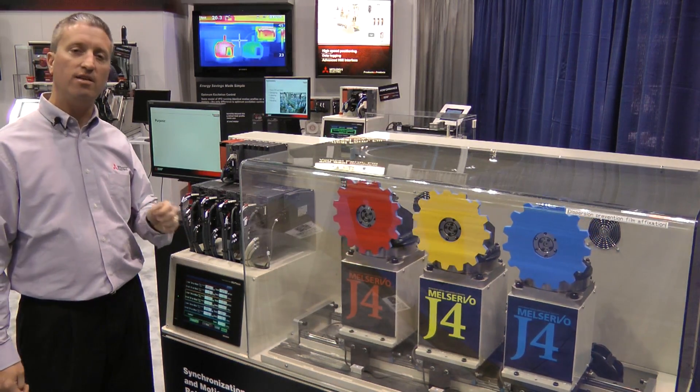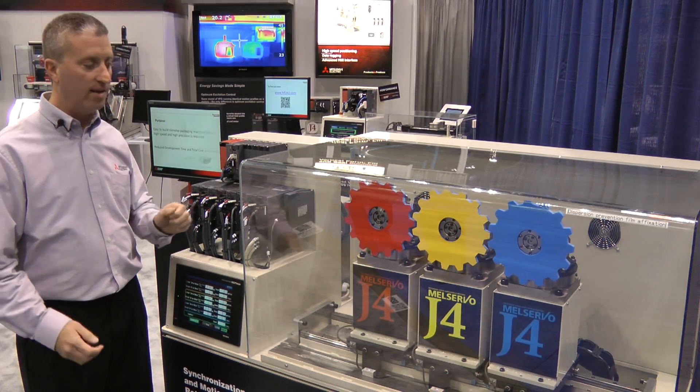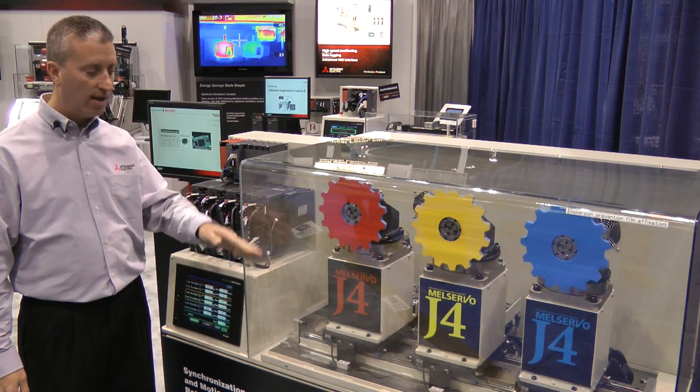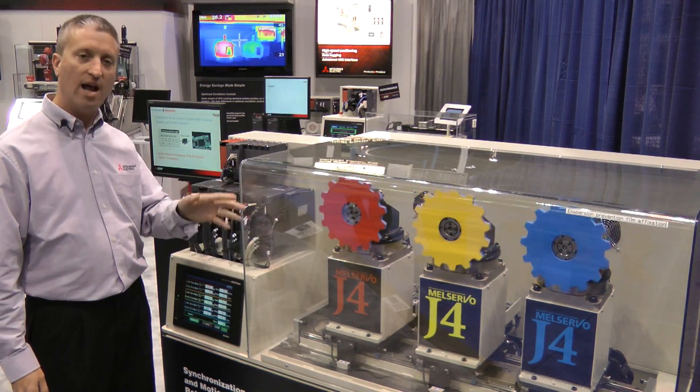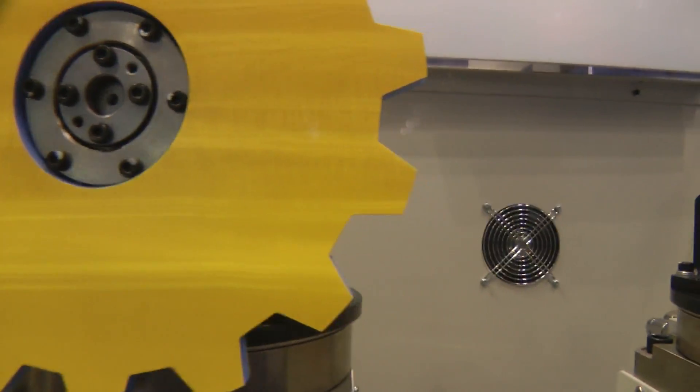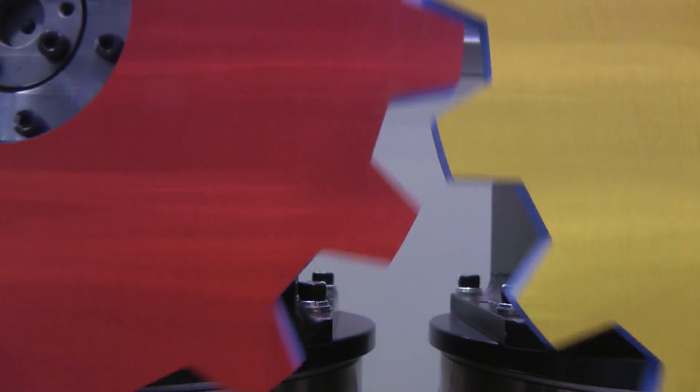What this is demonstrating is three different servo technologies based in one: our rotary servos, our direct drive servos, as well as our linear servos. Nine complete servos being run off of one complete motion controller, integrated with multi-controller, multi-axis controllers in the system.